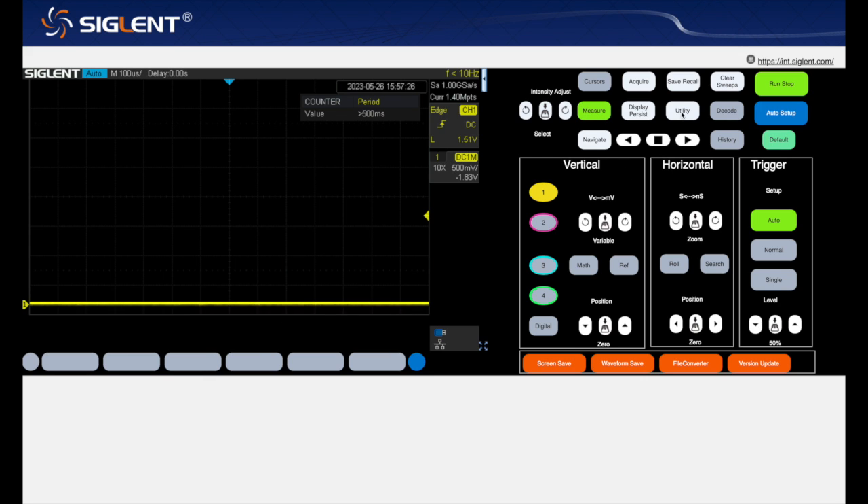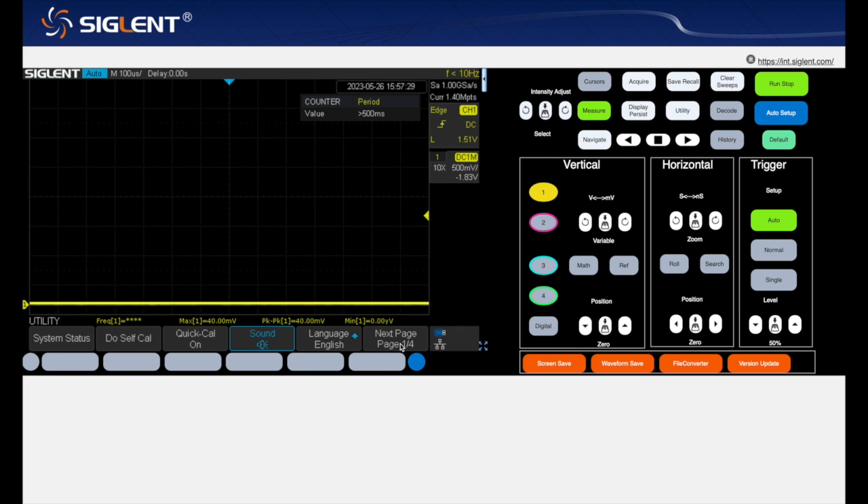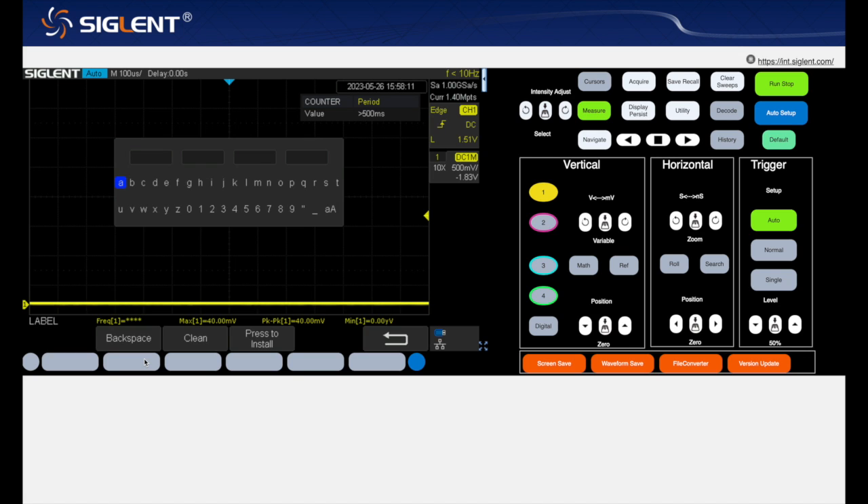First press the utility button — this is page one. Click on next page, then the second page, and on the third page you can press option. Here you can set what you want to install: arbitrary waveform generator, USB Wi-Fi module, or mixed signal oscilloscope extension. Let's choose the Wi-Fi and press the button. Now press install and a pop-up window appears.